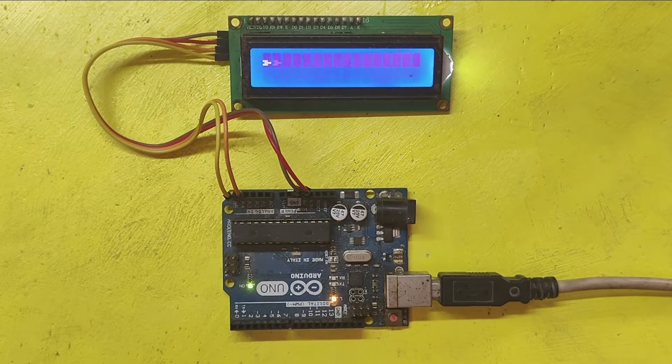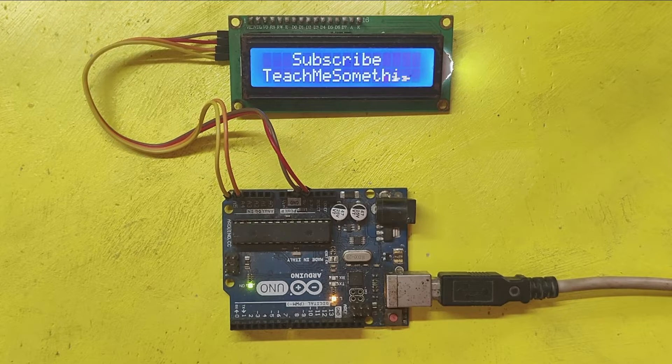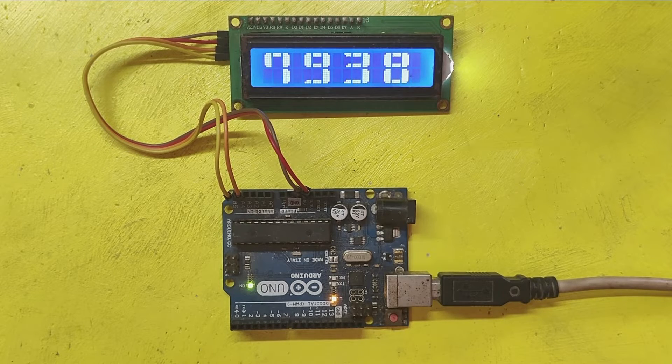In this project, I made big font in LCD using Arduino UNO. Please watch the full video to make this project.